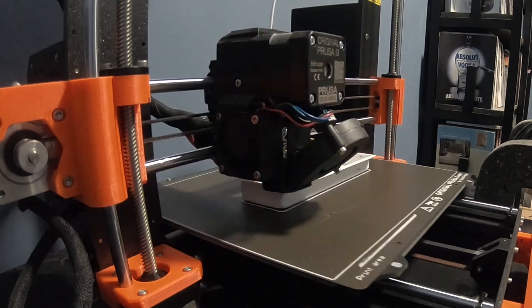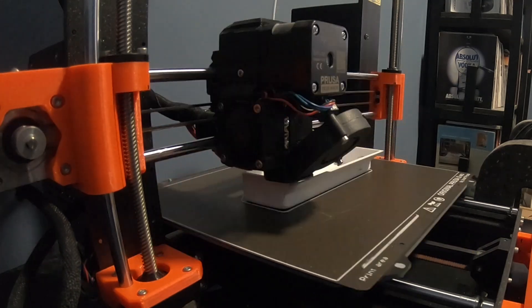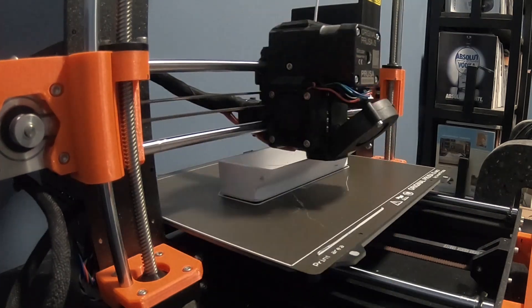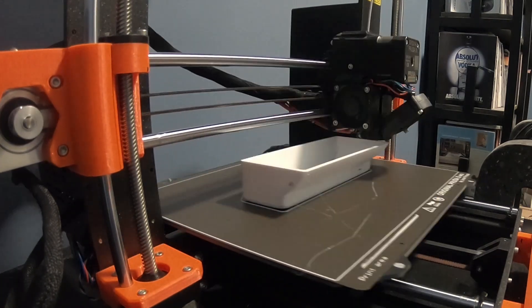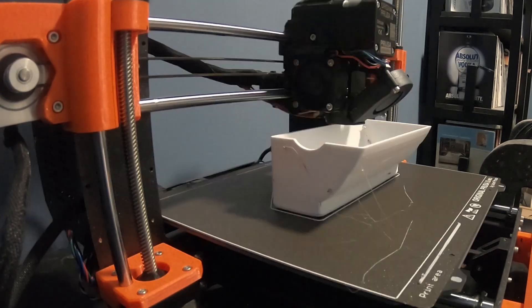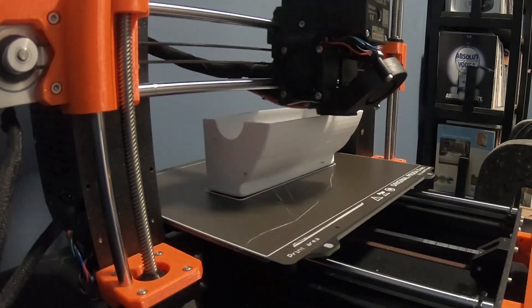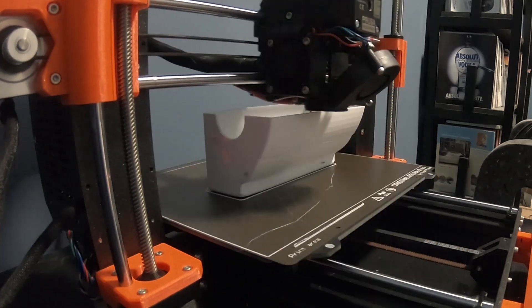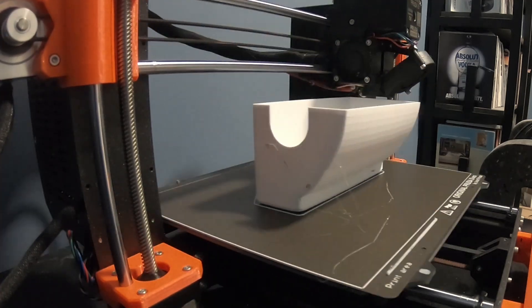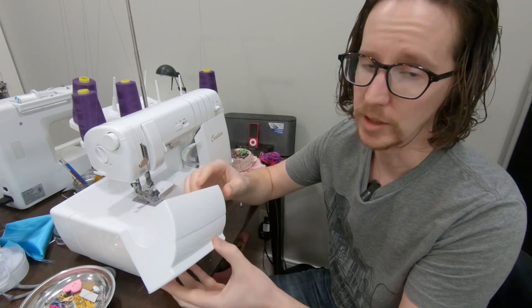I was printing this in PETG, just because that's what I had available in white. ABS would have worked fine, and even ASA or any of the other materials would have worked fine. It's not going to be in a hot environment or anything like that, so this is just basically printed out of PETG because that's what I had on hand. Using the standard settings at a 0.2 layer height and their quality setting — this is going to be a finished part we'll have for quite a while, so I wasn't looking to print it in any of their speed or draft settings. Overall, it turned out quite well, and I'm happy with the design.